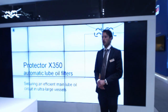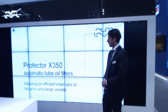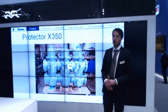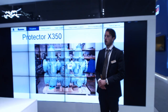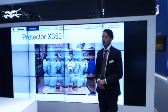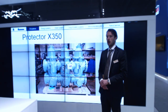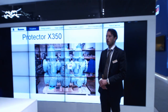Today we have chosen to present our view on how to secure an efficient lube oil circuit in the main engine on board ultra-large vessels. The solution I'm going to present is based on Alpha Laval's new family of large lubricating oil filters called Protector X350. This product family has been launched on the market during the last couple of years and now the range is fully completed to cover the flows of even the largest crosshead engines produced in the world today.